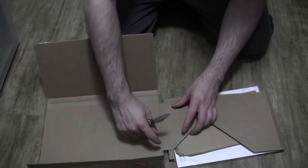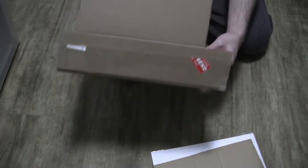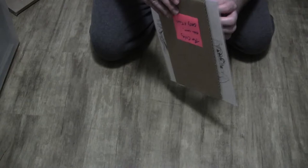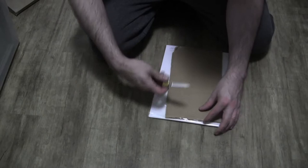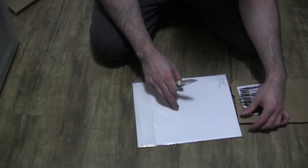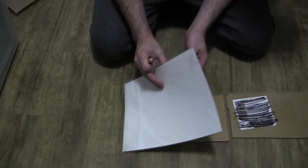A little bit of an interesting setup here — I've never seen artwork packed quite like this before. It kind of slides on out. I don't want to accidentally slip and cut the artwork, but as usual it is packed quite well. I don't see any denting or any damage to the corners.